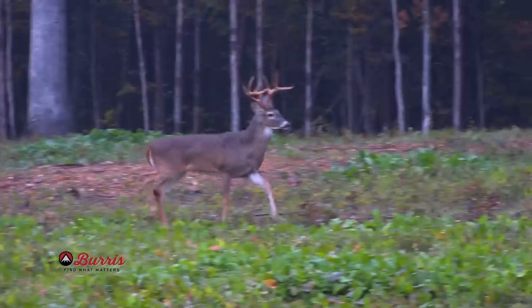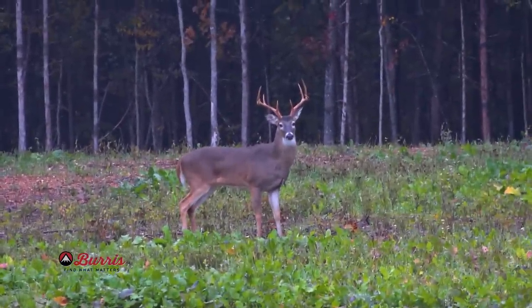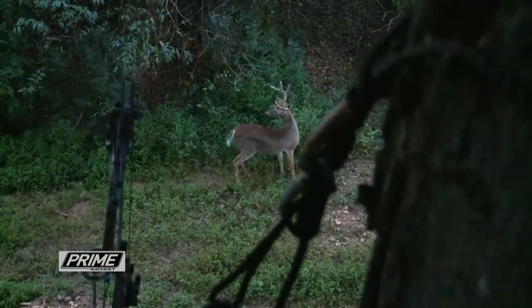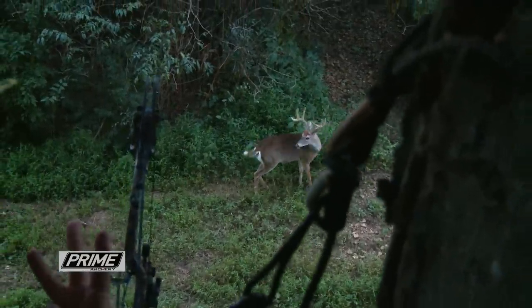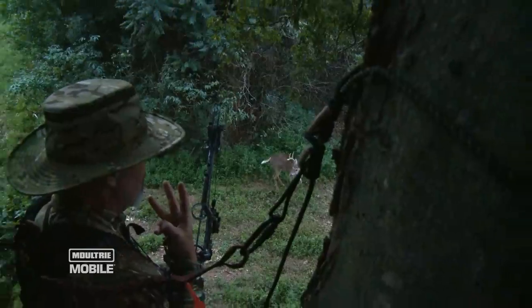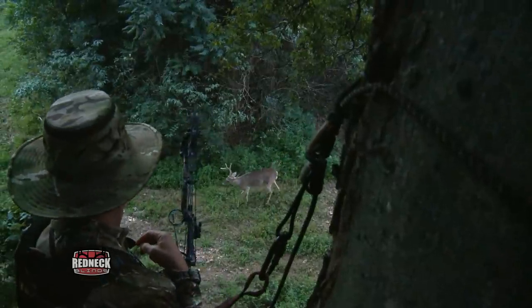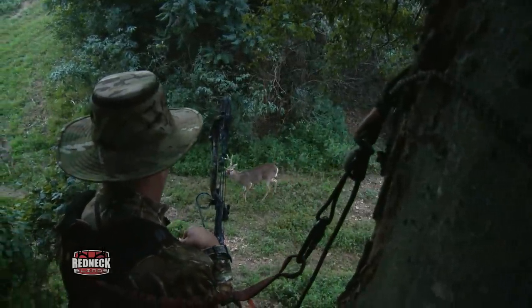However, looking at trail cameras is one thing — estimating that buck on the hoof while you're hunting, that's something else. There are a few tips we use to help better estimate the age of a buck while hunting. Before we dive in, it's important to do a quick overview of general body characteristics of certain age class deer.